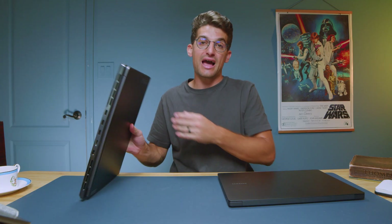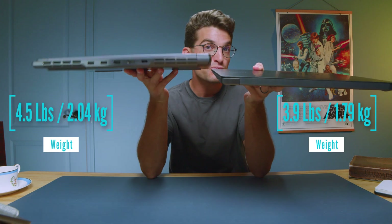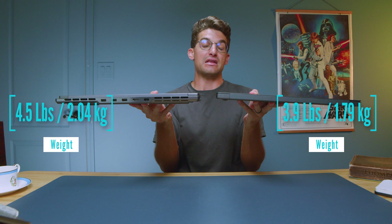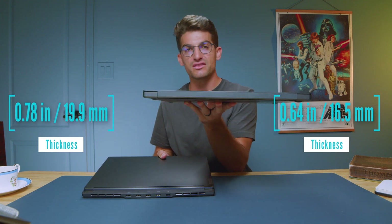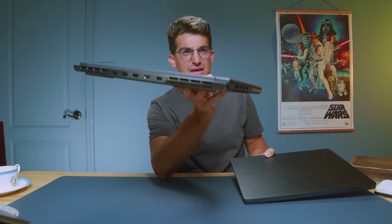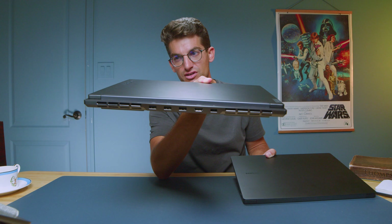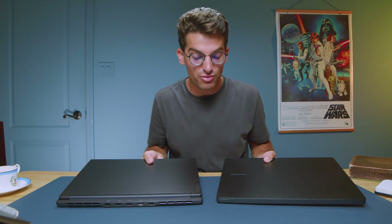Looking at weight and thickness, they're almost the same weight, with the Legion Slim 7 being a little bit thicker. If you want a thinner, more on-the-go friendly laptop go for the Book 3 Ultra. If you want more of a gaming laptop with more ports, more ventilation, and better performance, you should be looking at the Slim 7i.